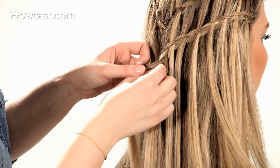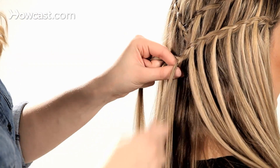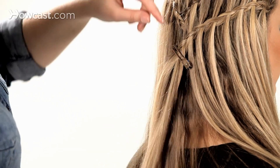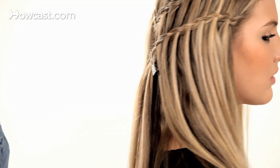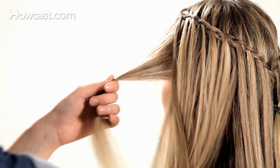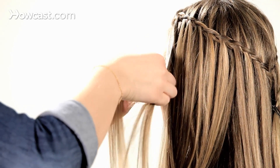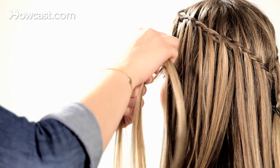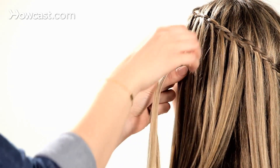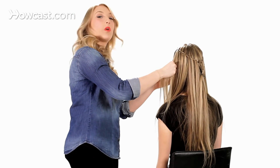Instead of tying this piece off with an elastic, I'm going to clip it into place just for now. Then go to the other side, taking the hair from the front hairline, splitting it into three sections, twisting the outside pieces into the center, and picking up the hair that was dropped down from the waterfall braid above.